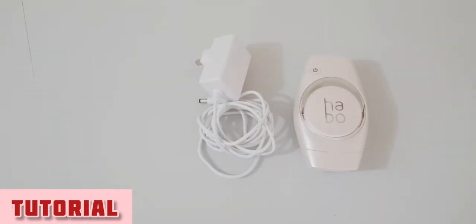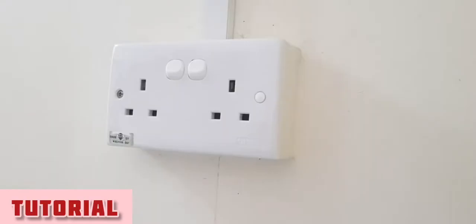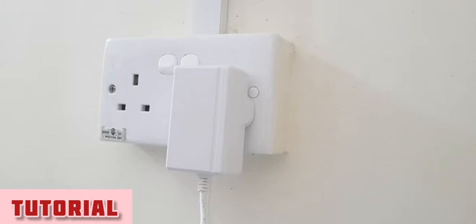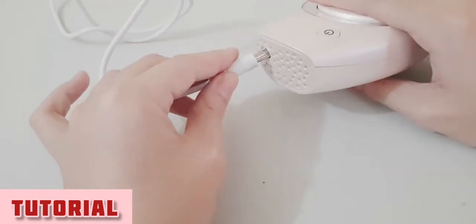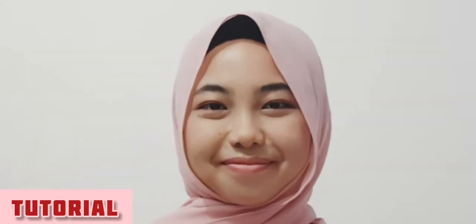First, you need the additional stuff which is its charger and the sunglasses that comes with the device for free, then plug in the charger and connect it to the device. Wear the sunglasses to protect your eyes.